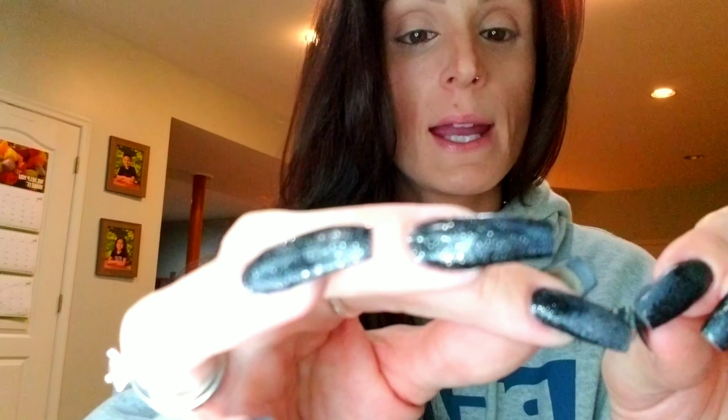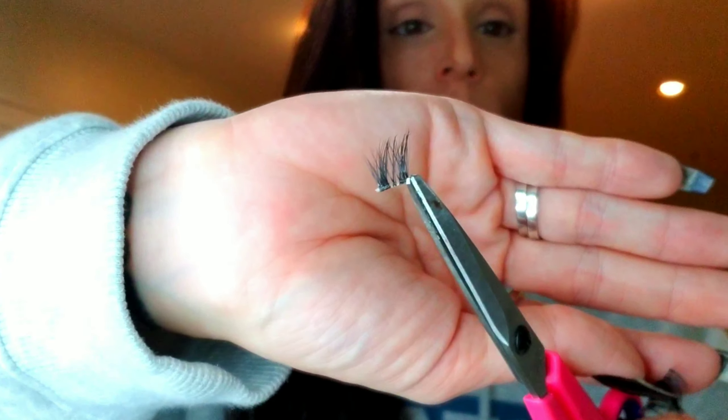I want it to start here and end there, so that's pretty much what the lash is going to look like — perfect. Then I take my other one and make sure I cut the same amount off on each side. I take it upside down because it's easier to cut exactly where you want. I take the last two chunks. Then I take the two chunks I cut and make sure they match up, just to confirm I didn't cut too much off one side and that they're even.